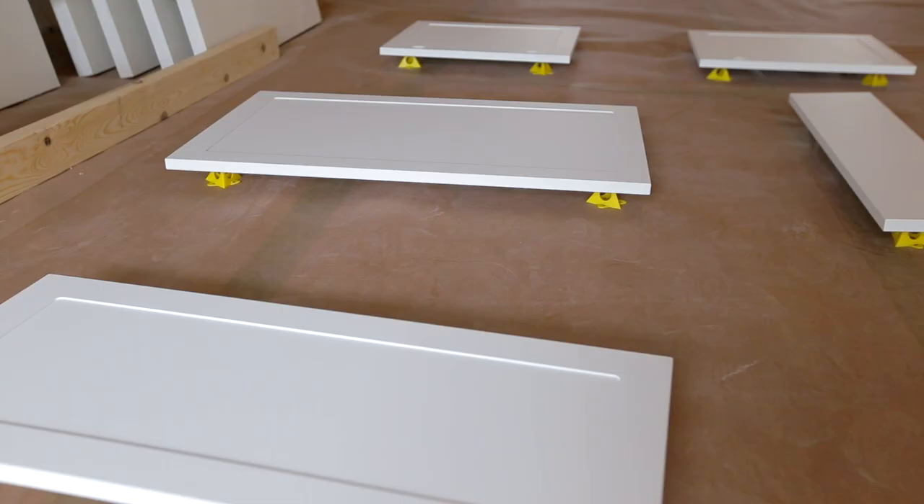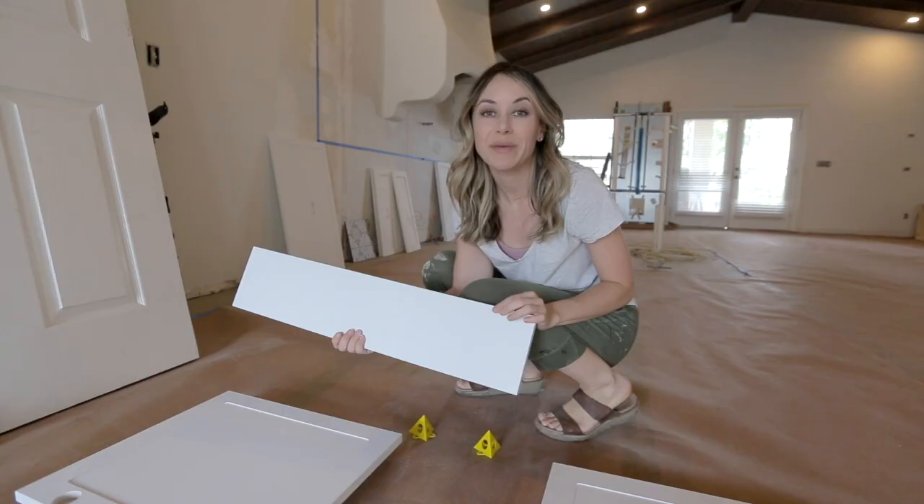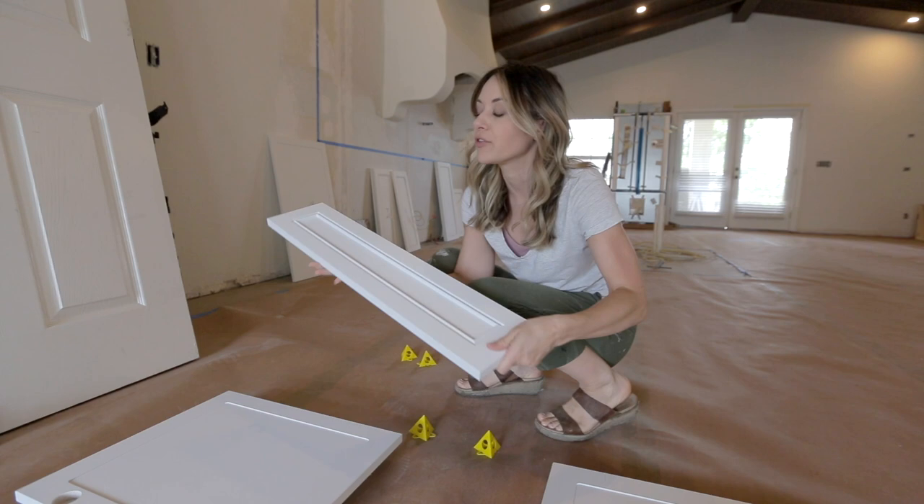The cabinet doors are pre-primed, so that's going to save me a lot of time. I'm going to be painting the back of the doors first — two coats — and then flip them over and do two coats on the front.